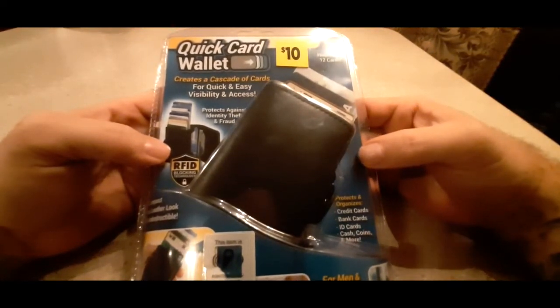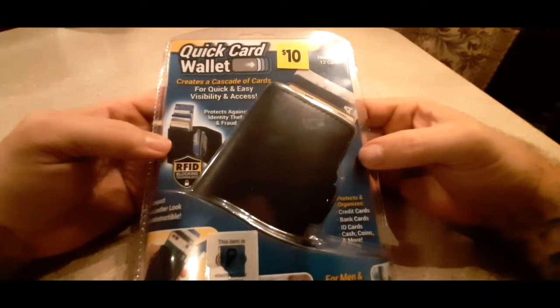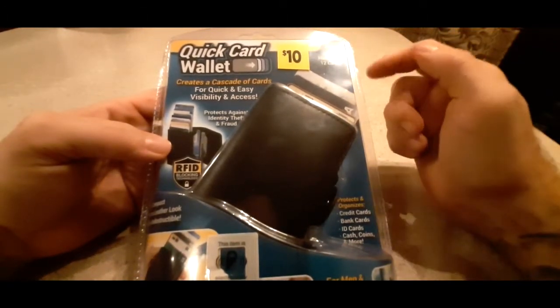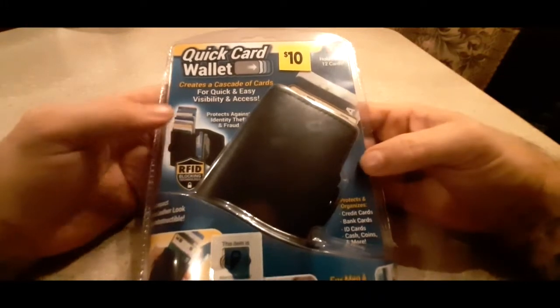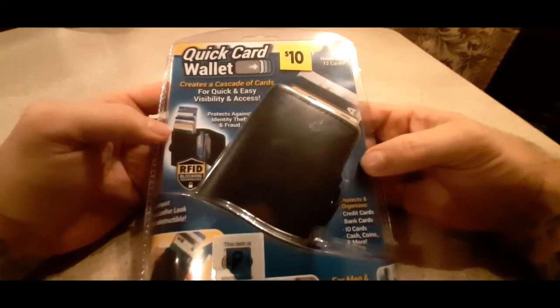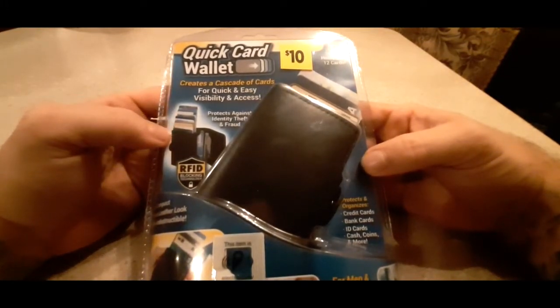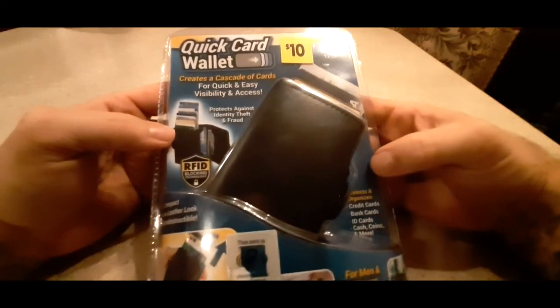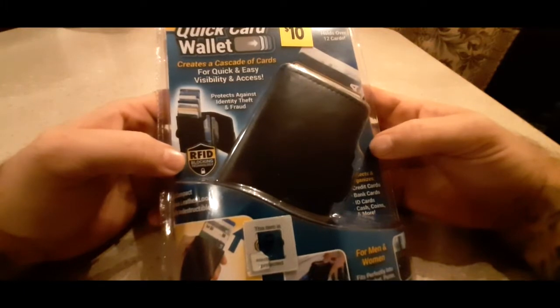Welcome back to Modest Reviews. Today we're going to be looking at the Quick Card Wallet, as seen on TV. It says it holds over 12 cards, creates a cascade of cards for quick and easy visibility and access, and protects against identity theft and fraud. It does have RFID blocking technology.